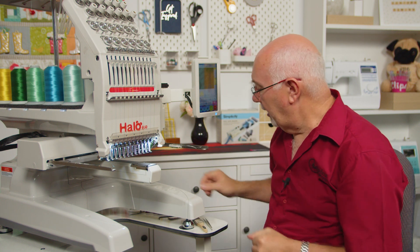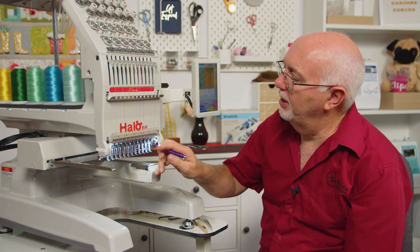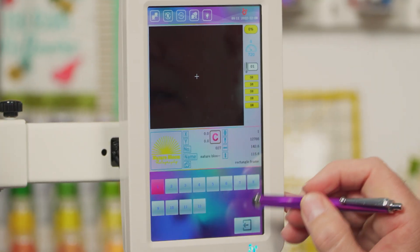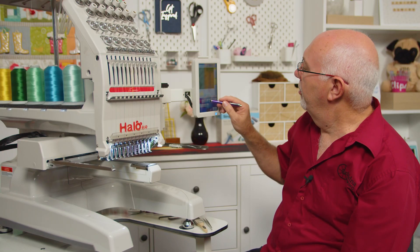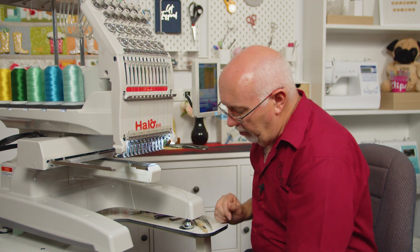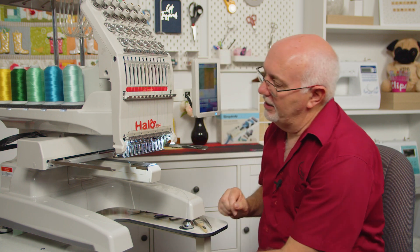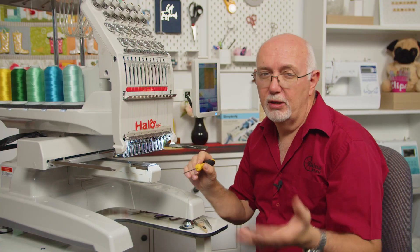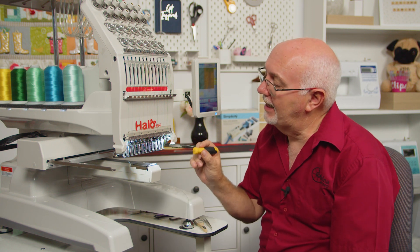On most commercial machines you have a round shank needle, and it's kind of easy to put it in the wrong way, but also easy to put it in the right way if you know what I mean. So I'm going to go to the middle of the machine and change needle five. I'll go to my needle change option on the machine, select needle five. Your Halo may have either a slotted screw or a hex screw — either way you'll have the right tool in your kit to take the needles out.